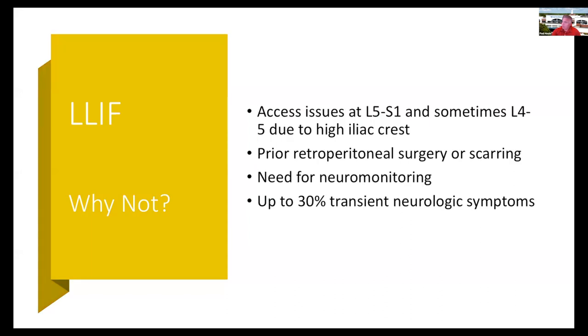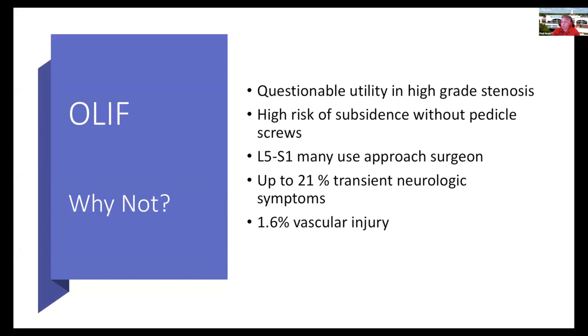With the lateral access — XLIF and OLIF — sometimes there are access issues at L5-S1 and L4-5 with the iliac crest. Perhaps the person has had prior surgery and there will be scar tissue. There is a need for neuromonitoring, which increases the cost of the procedure, and even with neuromonitoring there is up to a 30% incidence of transient neurologic symptoms.